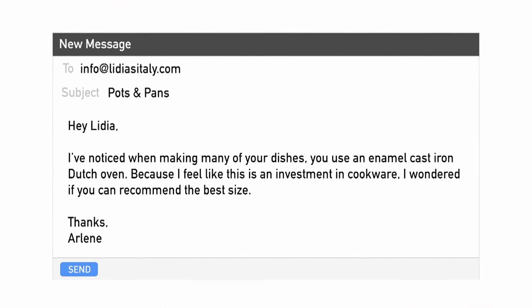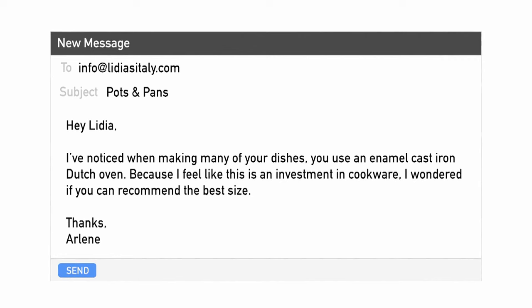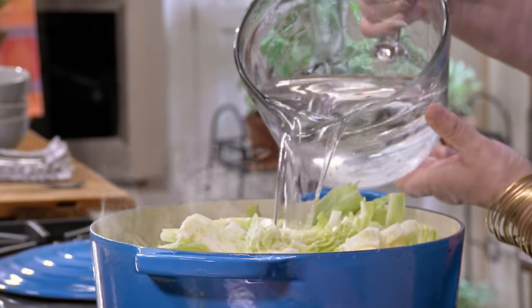Arlene wrote in and said: 'I've noticed when making many of your dishes you use an enamel cast iron Dutch oven. Because I feel like this is an investment in cookware, I wondered if you can recommend the best size.' It is an expensive cookware, but if you treat it properly, it will last you forever, and you can cook whatever you want in these vessels. You can braise, you can make stock, you can roast. I would say a reasonable size for four people is six quarts. They go by quart size — four quarts, eight quarts. You decide. So Arlene, I hope you're having fun choosing your Dutch oven, because it's worth it. You'll get a lot out of it.